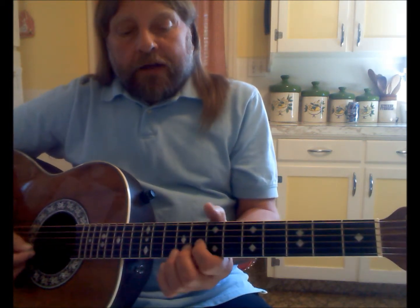Just a little blues lick there. And what I did there is I incorporated bending notes.